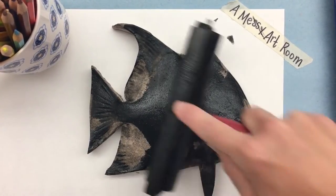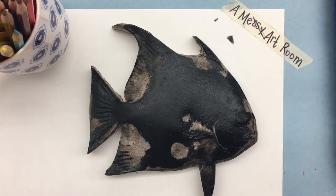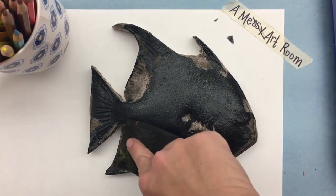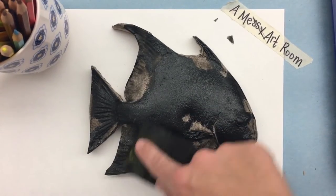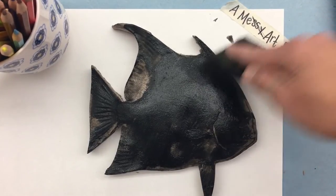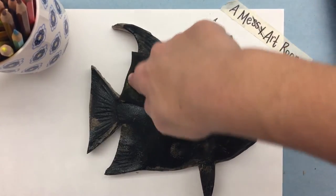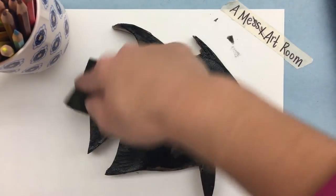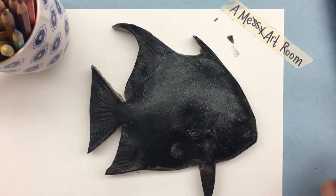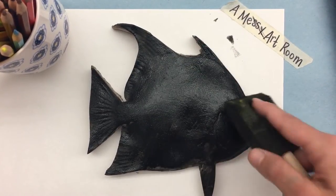It takes a little bit of maneuvering to make sure that you get ink all over. After I feel like I've done a pretty good job, I'm going to use this foam brush and dip it in my ink tray, then blot the areas lightly — spots I couldn't get with the roller. If you get down to eye level with the fish, you can see where it's shiny; that's where the ink is, and if it's not shiny, there's no ink there.